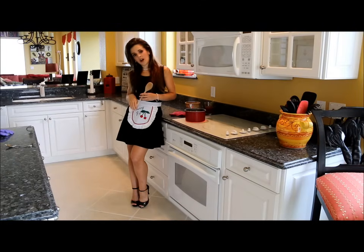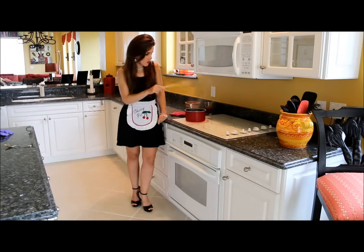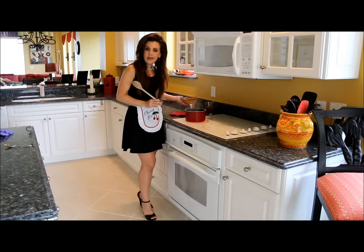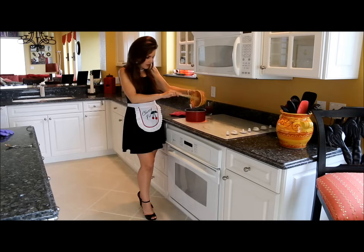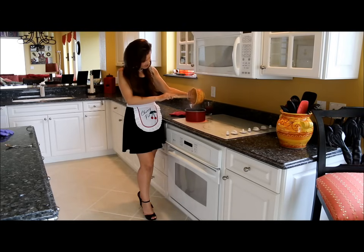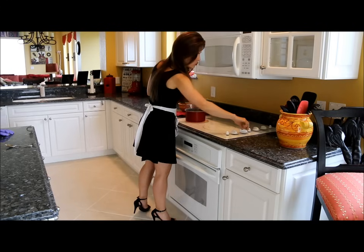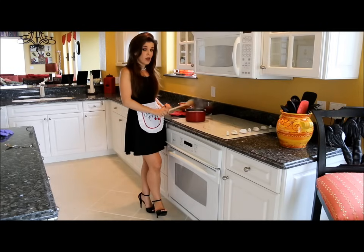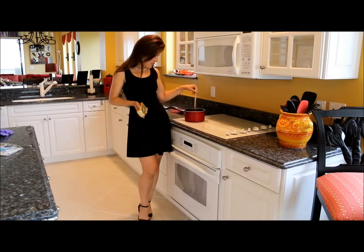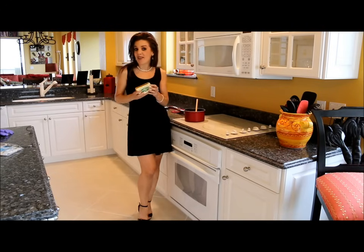Now that I've ground all the marijuana up finely, I've filled this saucepan half full of water and put it on the stove and brought it to a boil. Now that the water is boiling, I'm going to go ahead and add the finely ground marijuana to the boiling water. Once I've got all that weed in there, I'm going to turn the temperature down to low and bring this down to a simmer, and I'm going to leave it simmering uncovered for one hour.